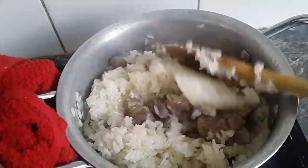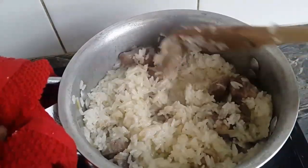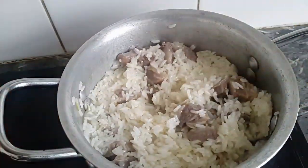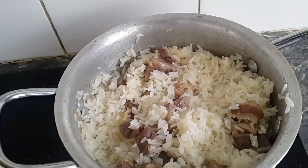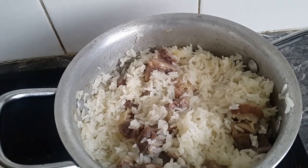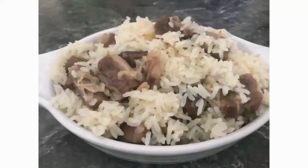I usually don't stir my anguamon or white rice when I'm cooking it, but because of the tolu beef I'm going to stir it up. My anguamon with tolu beef is ready. Merry Christmas to you all — I wish you all the best!